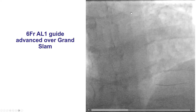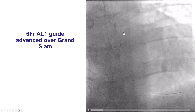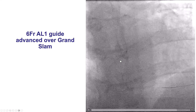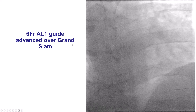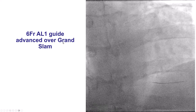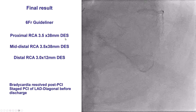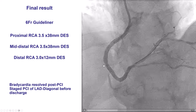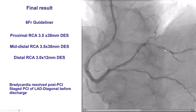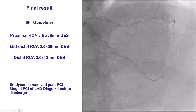We were then able to advance over the Grand Slam wire a 6-French AL1 guide catheter. This is an example of exchanging a guide catheter over a supportive body guide wire — this can be the Grand Slam, the Wiggle wire, or the Mailman; there are several supportive body wires available. After doing that and using a guide extension, we successfully delivered stents and treated the entire proximal, mid, and distal RCA. We decided to leave some disease on the posterolateral, and that provided a nice result with resolution of symptoms.